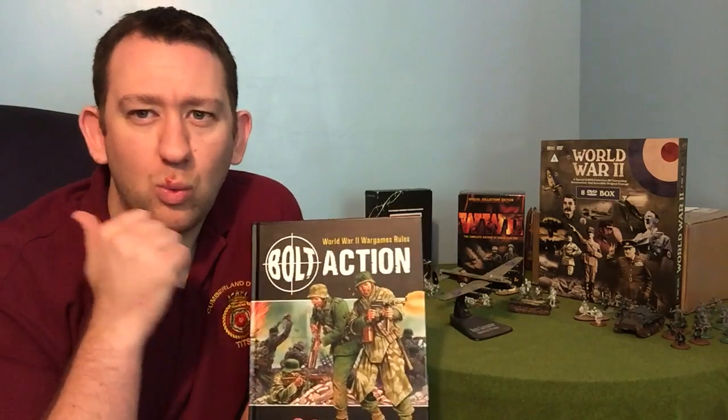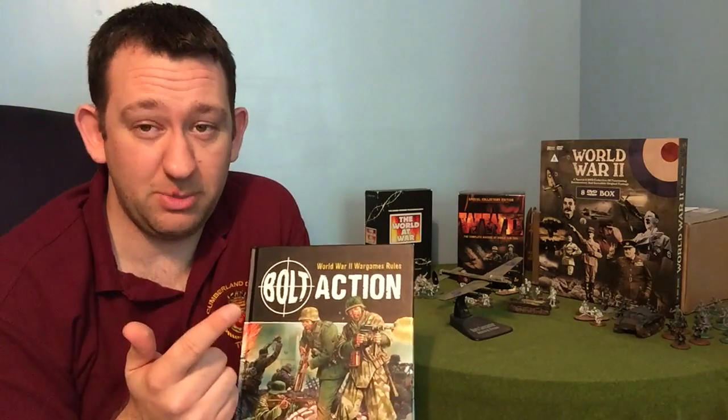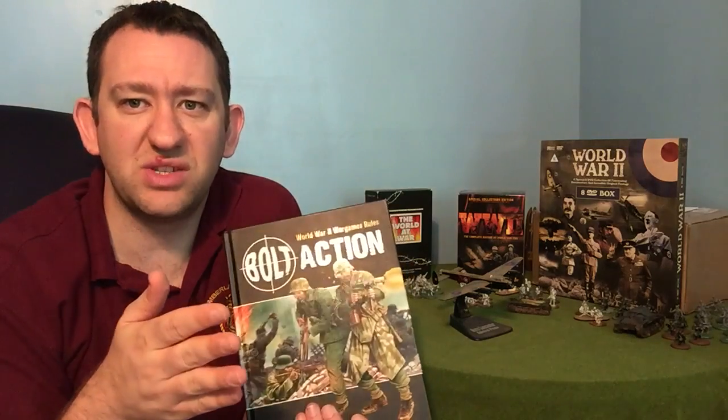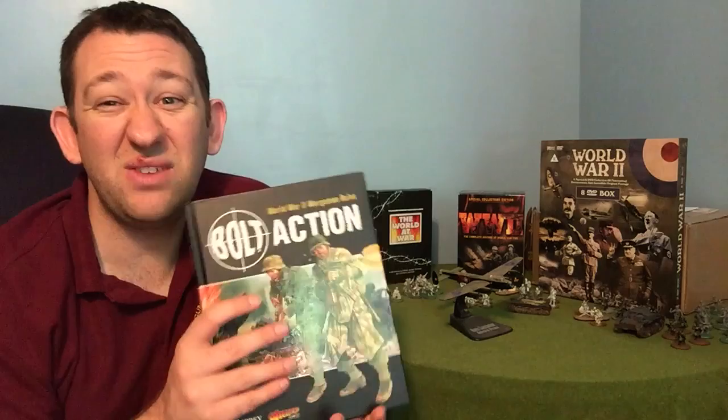It starts off by explaining what you need to play the game — you need a table, you need some dice, those kinds of things. It then talks about the game itself: what sort of orders you're going to be giving, what sort of units you're going to be using, how a turn works, what's the sequence of a turn — it goes through all that detail. I think this is a great book, and for a great game. I honestly believe that two friends could pick up this book, pick up a box of plastic figures, stick them together, and even on a dining room table draw some pictures on paper for terrain and play this game.